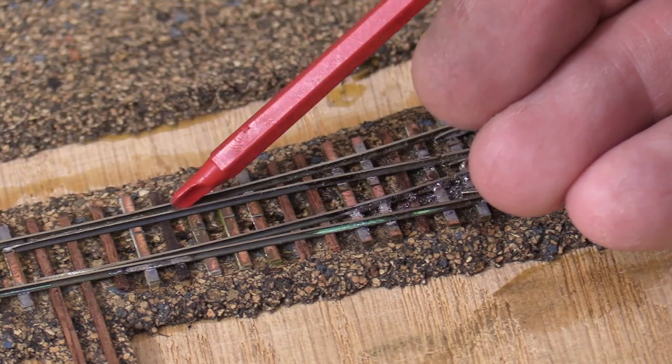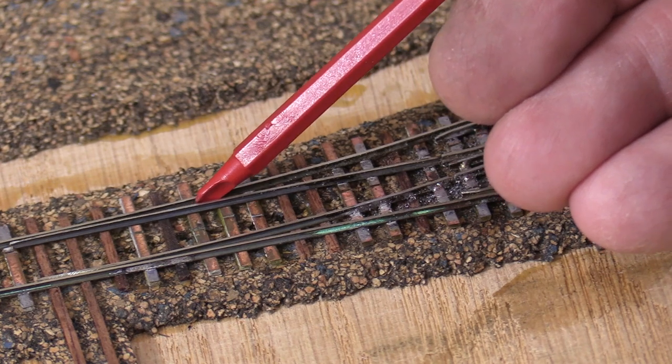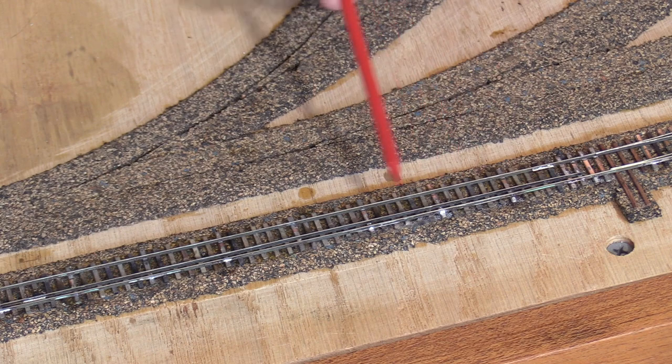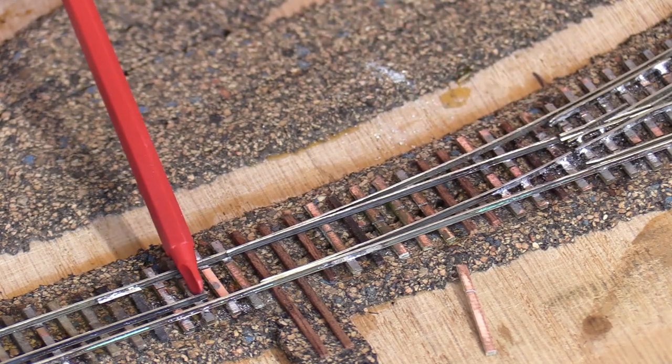Unlike the full dual gauge turnout I built last time, which has three switch points, this one only has two, just like a normal turnout. I've extended the narrow gauge third rail to a point just short of the turnout. The gap in the narrow gauge rail is now relatively short. This will make it easier if I have to remove it to repair the throw bar in the future.